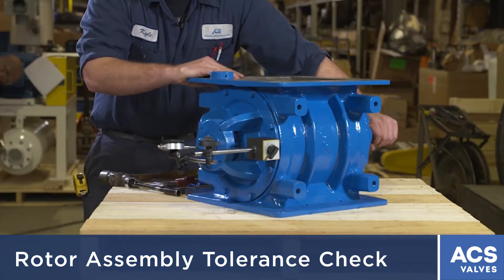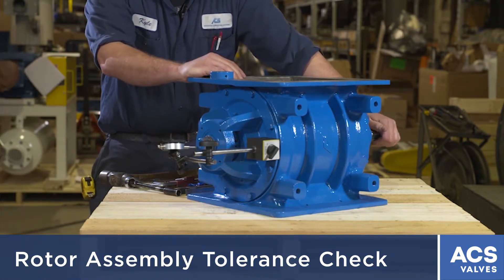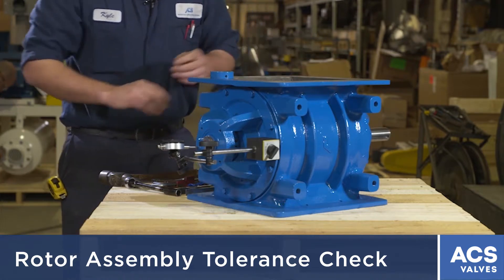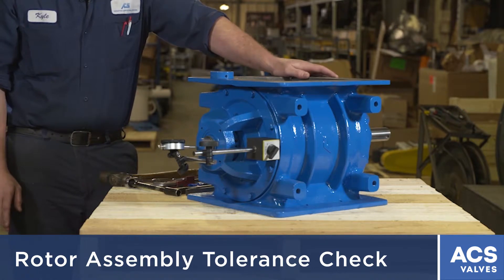Right now it's reading 8,000, so that's 4,000 side clearance, which is within tolerance for NFPA. After you do that, that confirms that the side-to-side clearances are fine for NFPA.